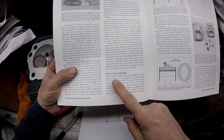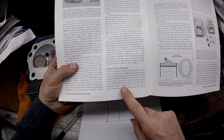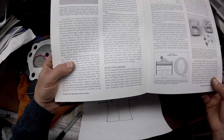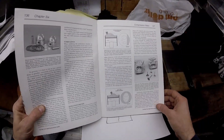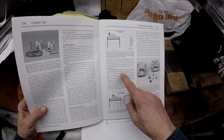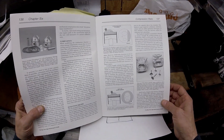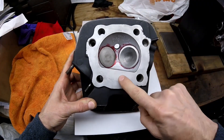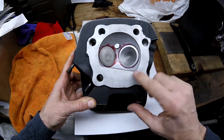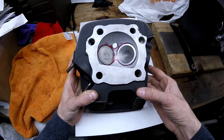The Evolution has a D-shaped chamber in the head. You want that squish area to be 25 to 40 thousandths of an inch clearance — anything larger diminishes the squish area to where it becomes ineffective. 25 thousandths is too close and you'll end up getting carbon on the dome of the piston. This book recommends a minimum of 30 thousandths clearance on a street engine. When the piston comes up, you want it 30 to 40 thousandths away from the squish area.